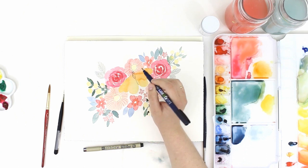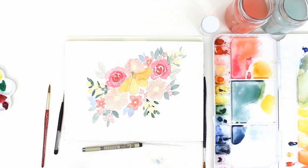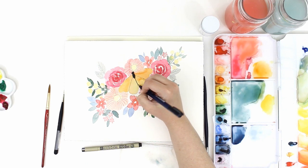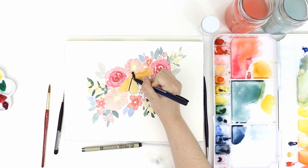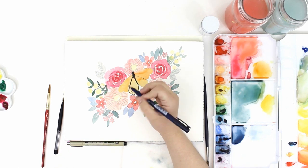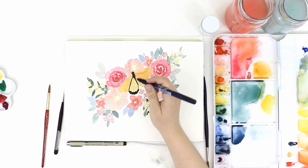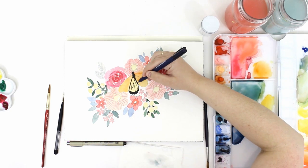Now I'm going to go in and add final details to my butterfly. I started using this Tombow brush pen and realized that it was dying, so I luckily had another one. I'll have all the products I'm using linked down in the description box below if you'd like to check them out. I'm just going in and filling in the areas of the wings that are completely black and then adding in detail lines. I looked at a picture on Google of a monarch butterfly to see where the lines should go, but I'm not too worried about them being exact or symmetrical. You can see that my left and right side are not completely symmetrical at all, but you still get the feeling that it's a monarch butterfly, and that's what I was going for.